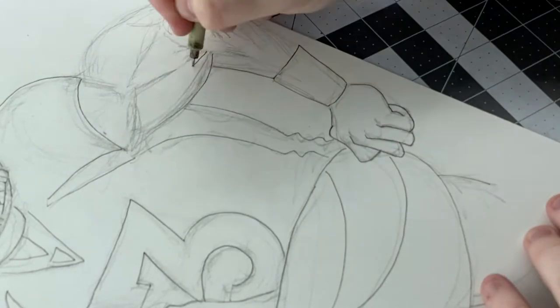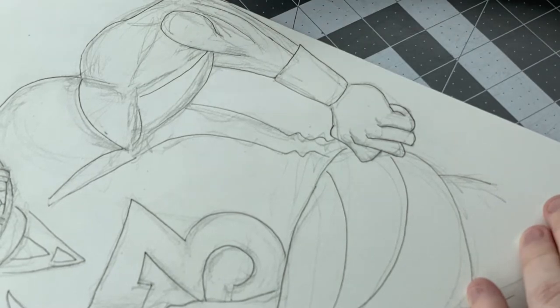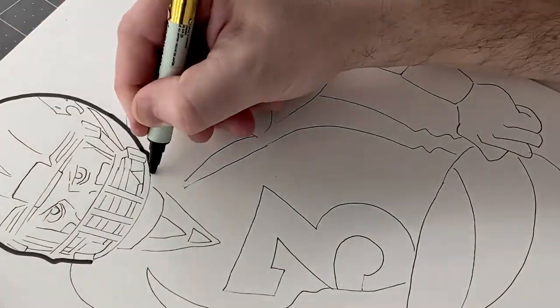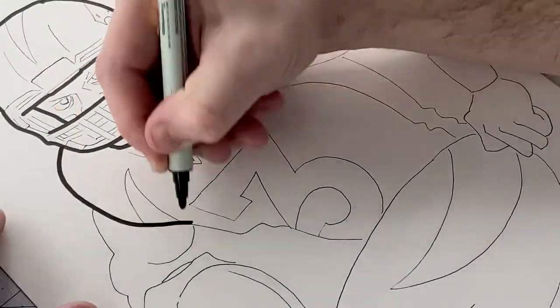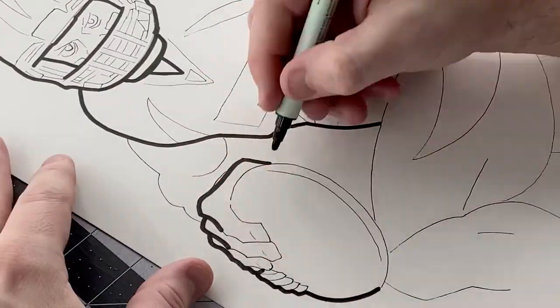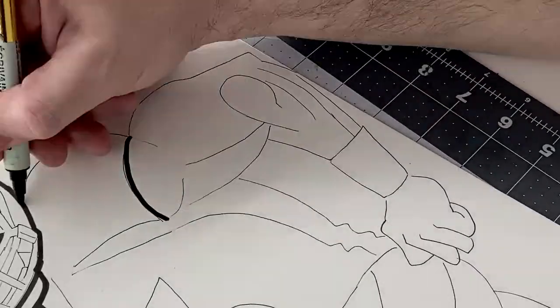Next I use a thicker marker to thicken up some of these outlines. I'm definitely a big fan of real thick outlines — that's kind of my style. It's not necessarily a style everyone uses, but I'm a big fan of it.